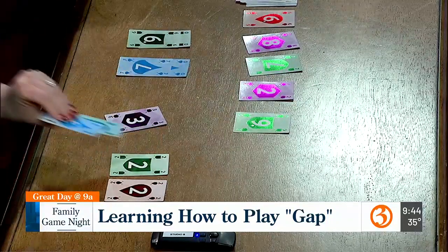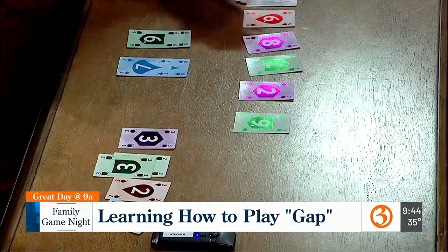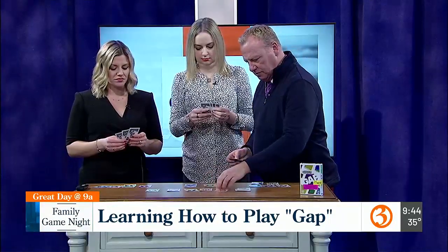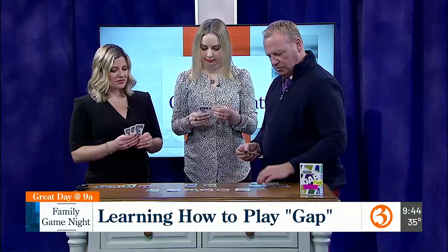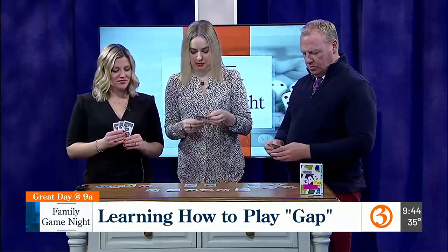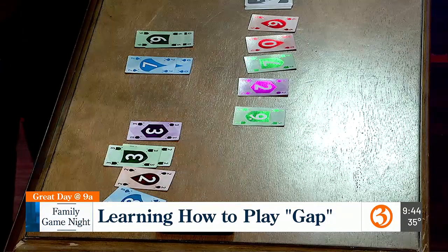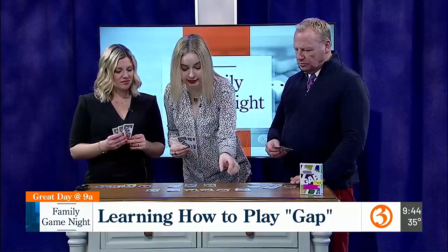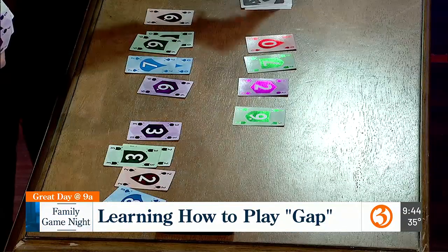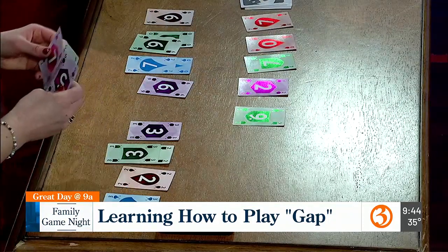I'm going to play the eight because I have an eight. So there it goes, and I'm taking the eight, flipping this into this pile. I'm looking to collect some green and blue. I'll play the six and take the six. You will need a little bit of space when you're playing — it's not something you can necessarily play on a smaller table.